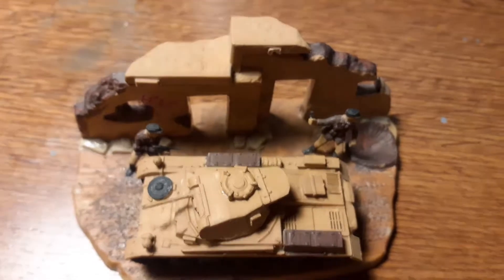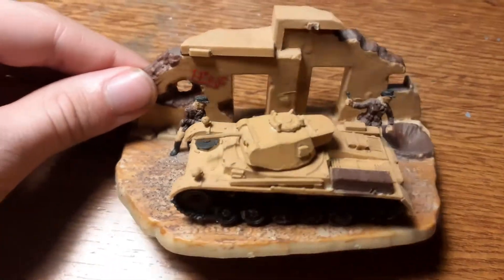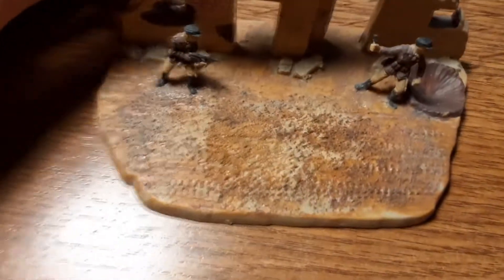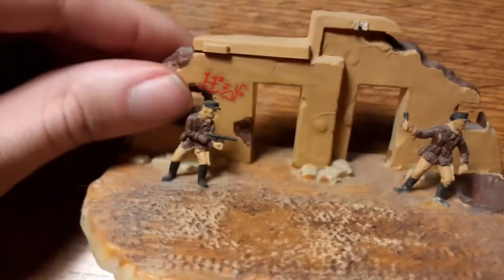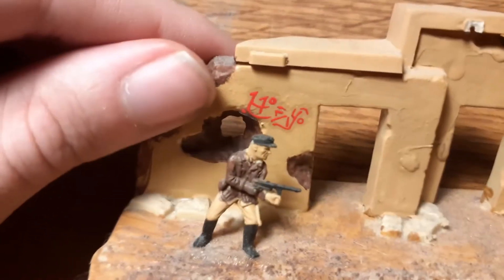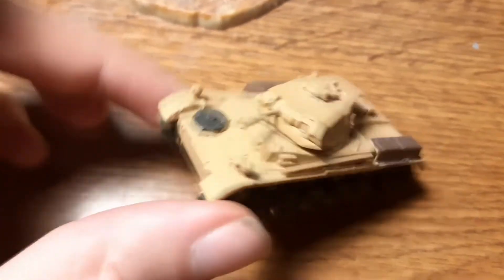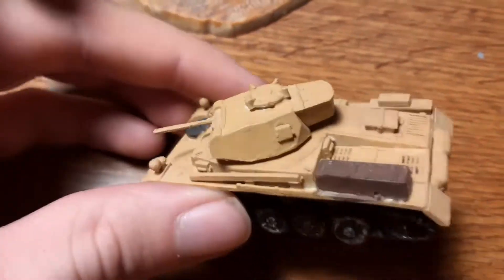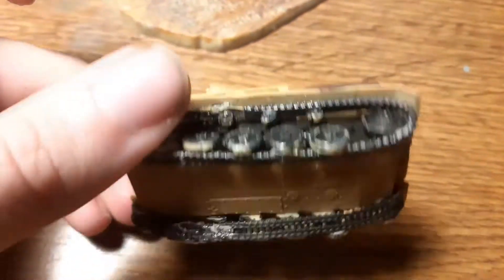The second tank is made by Revell, and this is my first diorama ever. This is, if I'm not wrong, a Panzer 2 or 3, from the battle of Africa — African Corps, I think. Here you can see some soldiers and the tank, just painted with a sand color and black.